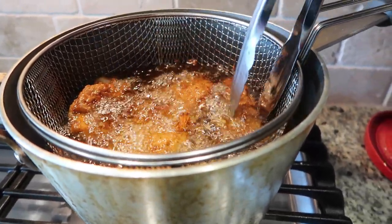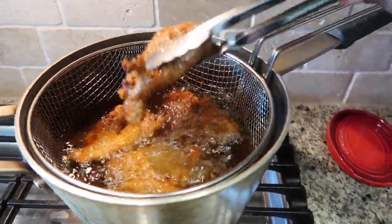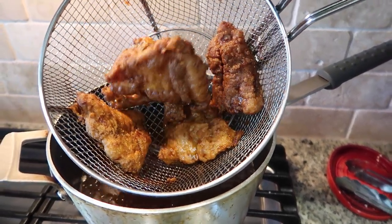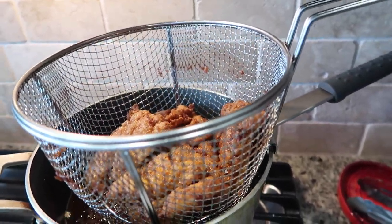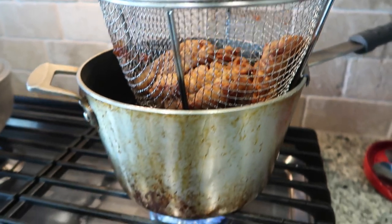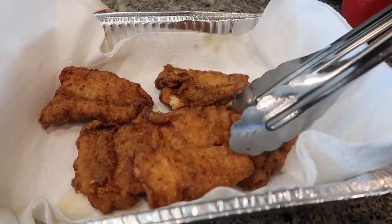Our fish is still looking good and the timer is about to go off. Looking real good. So now we can grab the basket right out, give it a good shake to get the excess oil out. This pan is awesome because it has this little latch that allows the basket to hook right on the side of the pan — this pan has obviously been well loved. We'll make sure it's laid out on the paper towels so that it can drain any excess oil.